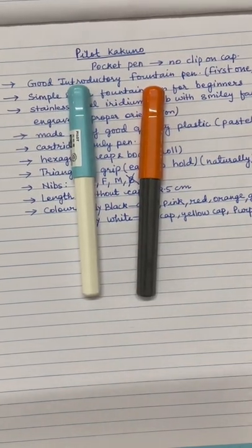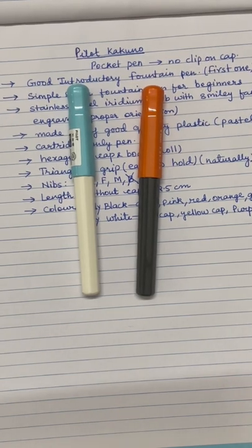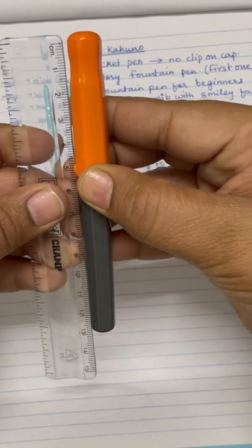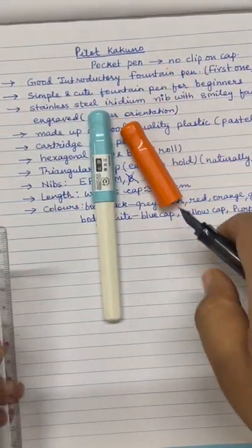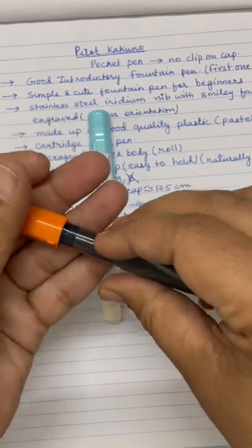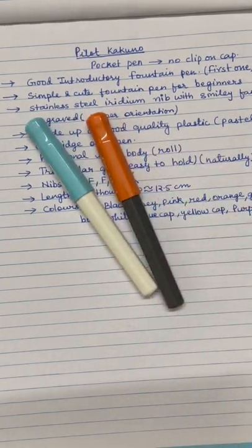These are very good looking elegant pens, introductory pens, and maybe good for beginners — they are pocket pens. The length is not like a traditional fountain pen; it is slightly smaller. If I measure with cap, it is approximately 13 centimeters, and without cap approximately 12.5 centimeters. To uncap it, it is simply push out and push in. This is the mechanism of opening the cap, and I will be showing both the nibs — that is fine and medium.